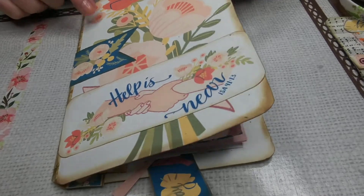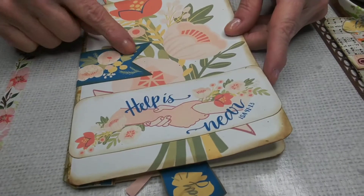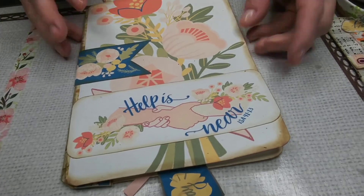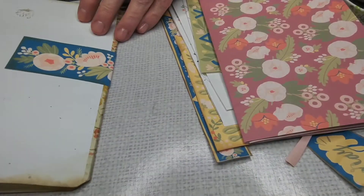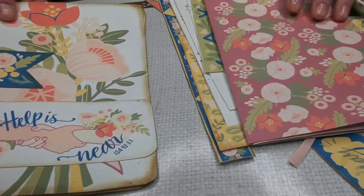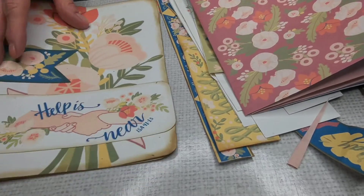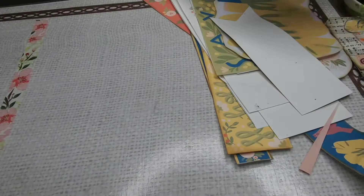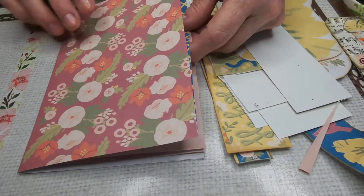I use some of the printables — I printed them on ivory cardstock and cut them to the size I want the cover to be. I used washi tape to join the two pieces to make a cover, and added one of the banner printables to make it a little sturdier, and then some words for the cover. Some of the pages I used were also part of the printables.